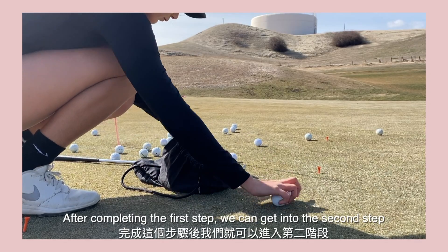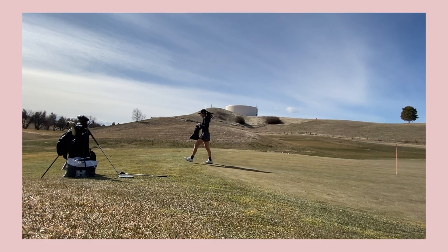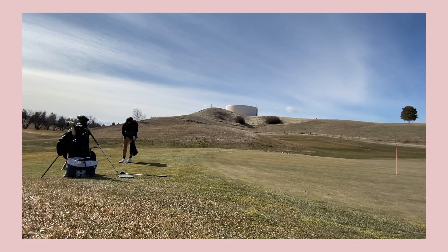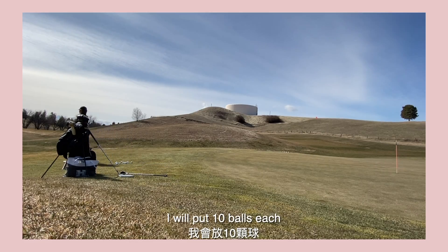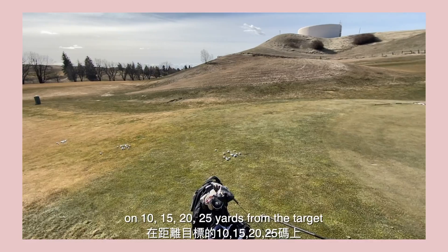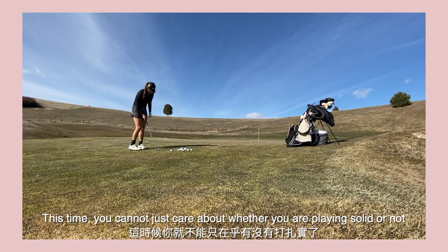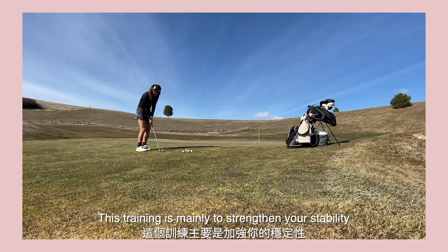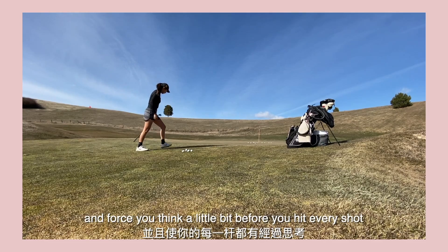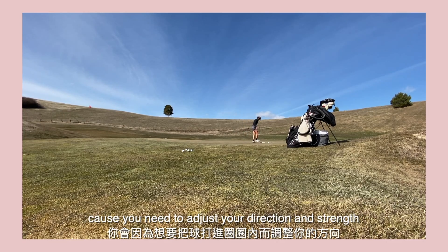After completing the first step, you can get into the second step. I will put 10 balls each at 10, 15, 20, and 25 yards from the target. This time, you cannot just care about whether you are hitting solid or not — you have to find a way to hit the ball into the circle. This training is mainly to strengthen your stability and force you to think a little bit before you hit every shot, because you need to adjust your direction, trajectory, and even the height of the shot.